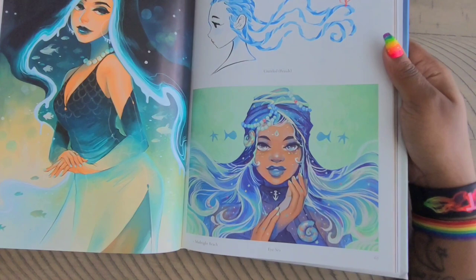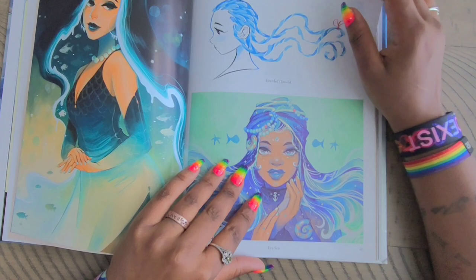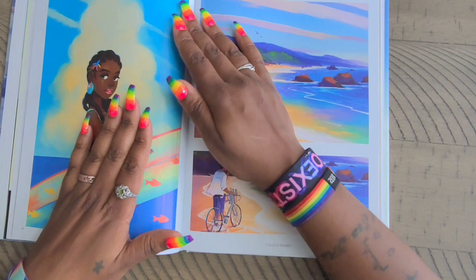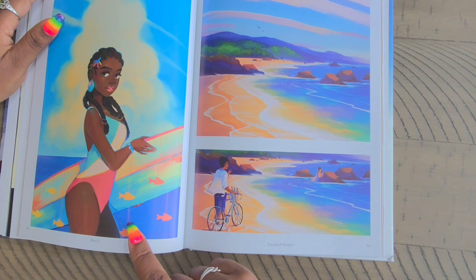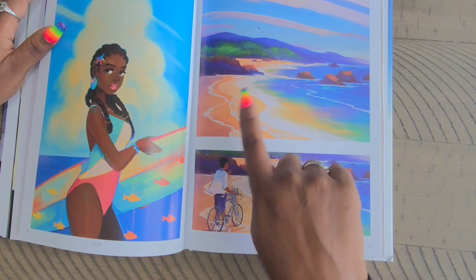Then we have 'IC' — this one kind of reminds me of Rihanna or something, I don't know why, but it's giving me Rihanna vibes. Then this one is titled 'Beach' — just a young lady in a swimsuit, looks like a surfboard with little fishies hanging off of it. 'Untitled Study' — this one is a figure who spots a mermaid it looks like, and then the same scene but without the mermaid and the figure in it.